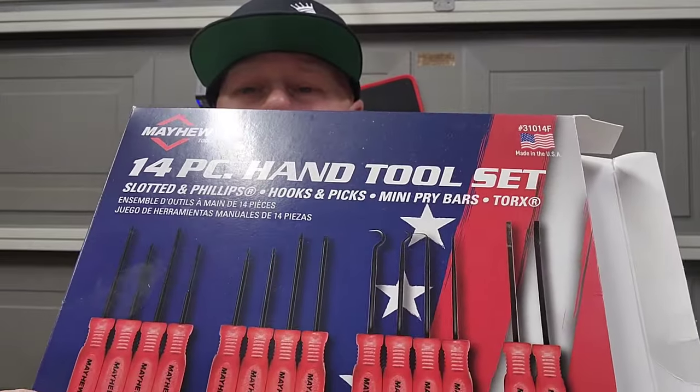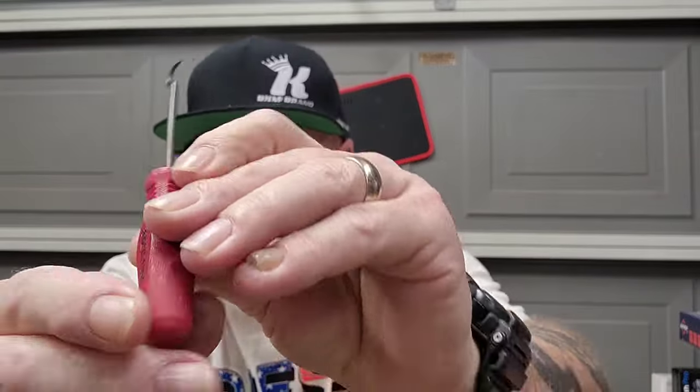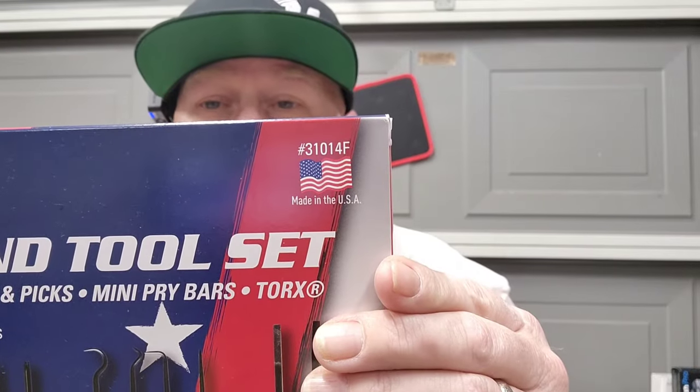This is from Mayhew Tools and I'm really excited about it. I saw this exact set firsthand at SEMA — it's a mini pick and screwdriver set. It's got Phillips, flathead, Torx, mini pry bars, different hooks, and all kinds of picks. The handles are really nice and they have part numbers on the handle, so if you needed to replace just one piece you could order it individually. All my current small picks are generic ones from Lowe's, so this is going to be a big upgrade.